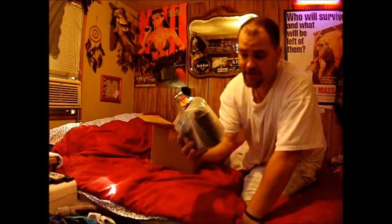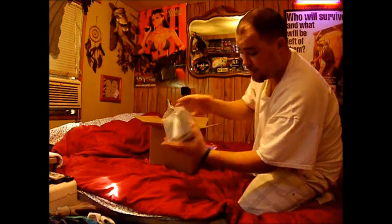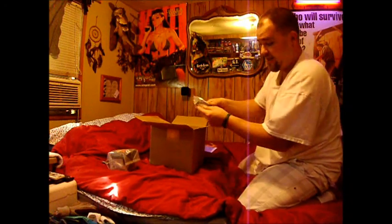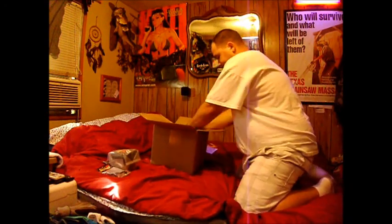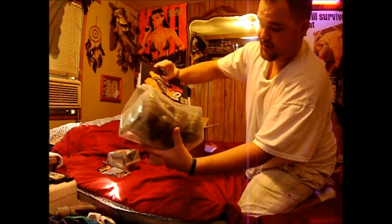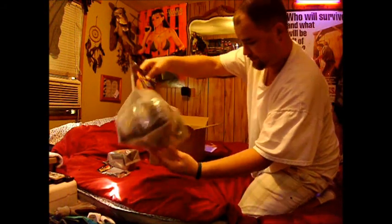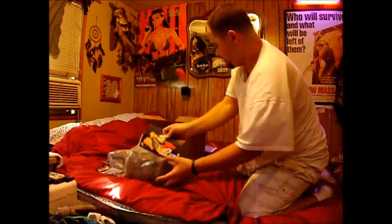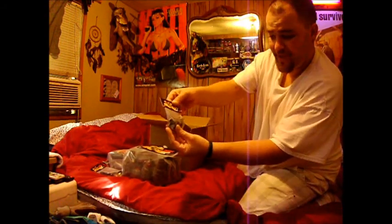Thunderbomb kit — another one, which is made by Hakatsu. I've reviewed that one time before but I got another set of them. An extra spoon for the grenade kit. A whole pack of Thunderbomb pineapple shells — just the shells. A bunch of pins.